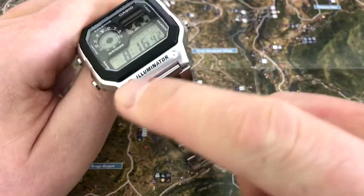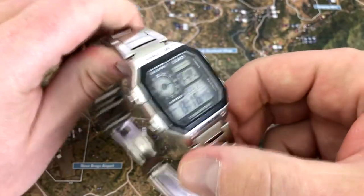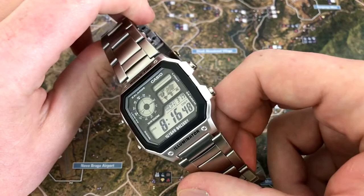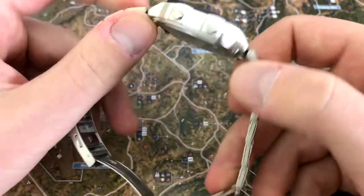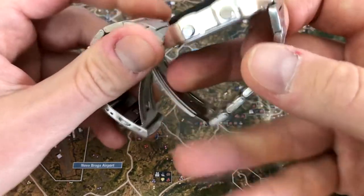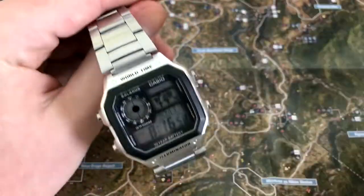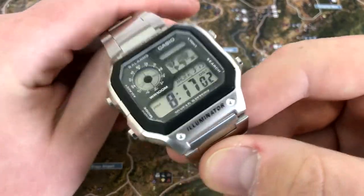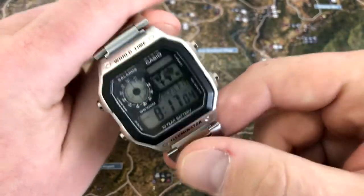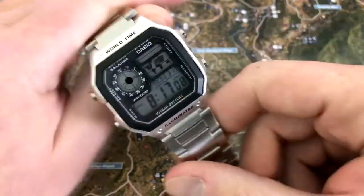I'm not a fan of the lettering here — 'World Time' and 'Illuminator.' There is a small modding community for this watch on the internet, and a lot of people try to remove these letterings with various results. You can apparently use acetone-free nail polish remover if you're really careful. Some people take the whole crystal out and black over the Casio branding.